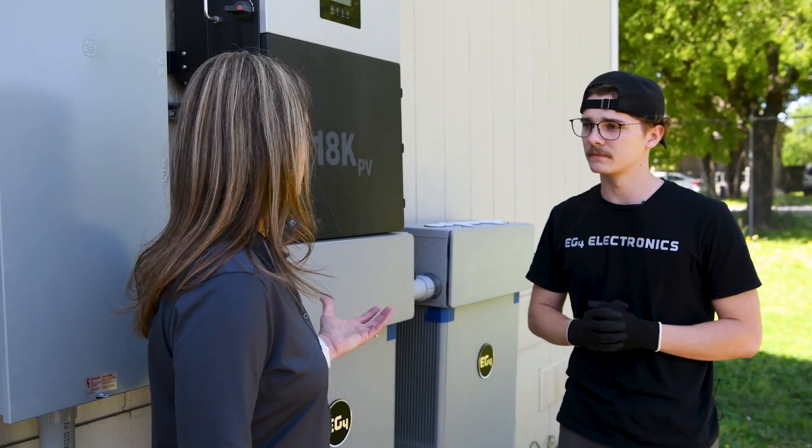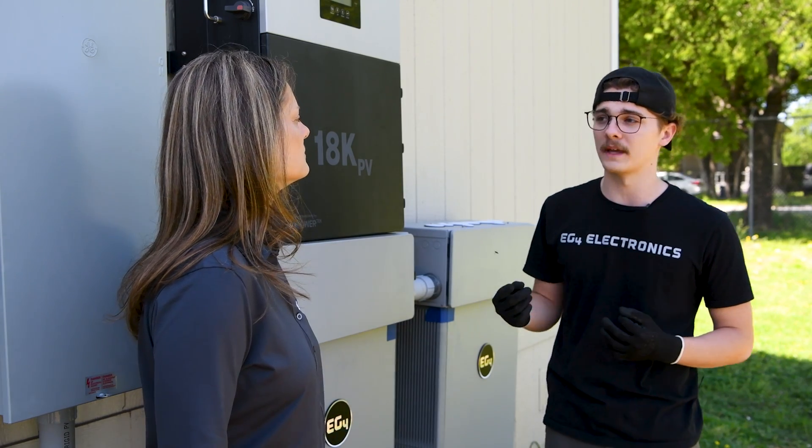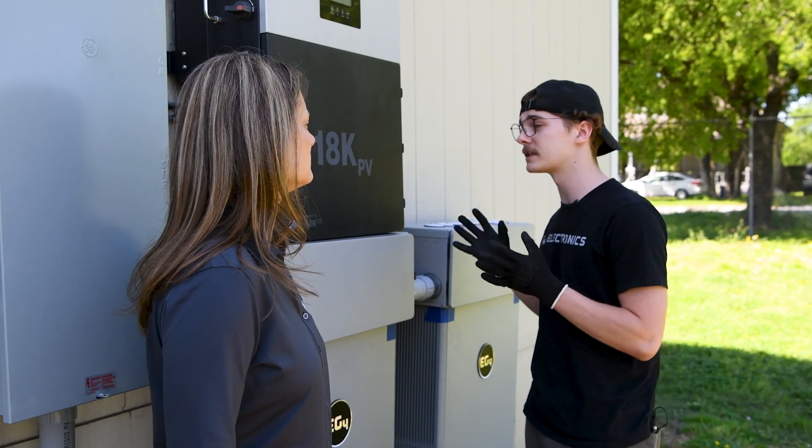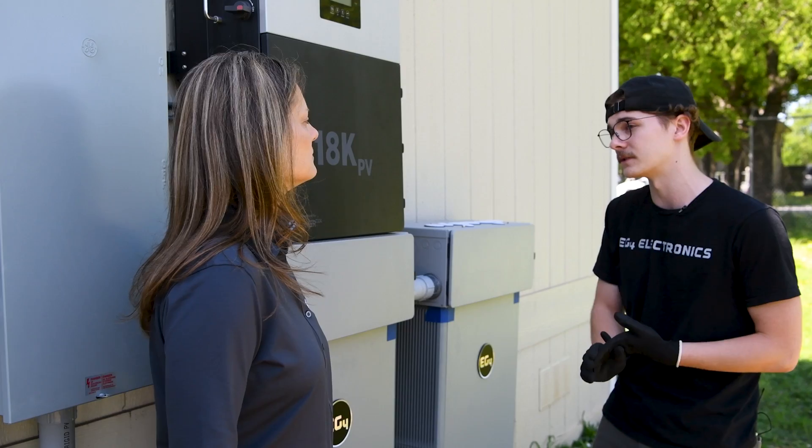This can also use the grid as well. We have three different forms of power: PV, batteries, and grid. This is a multimodal inverter with grid-interact, so we can sell back — we can even sell back through our batteries and PV if we want to.